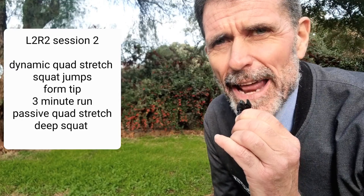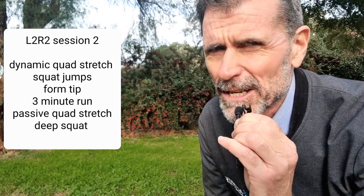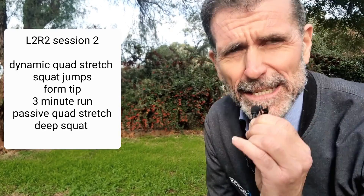Okay, now go for a three minute run. Easy, sustainable pace — not quick. Very easy, please.